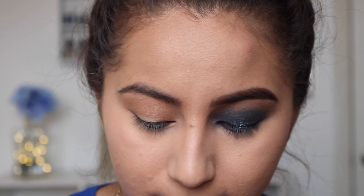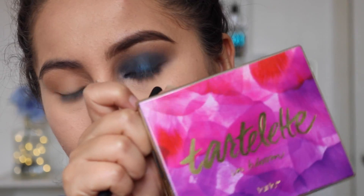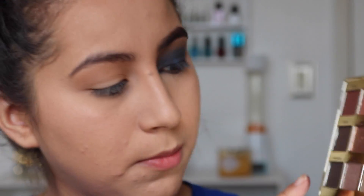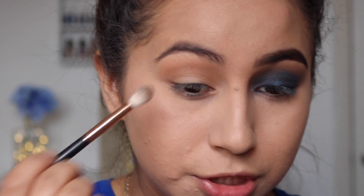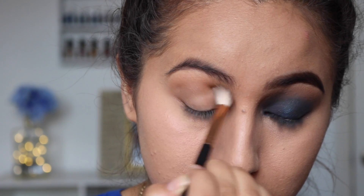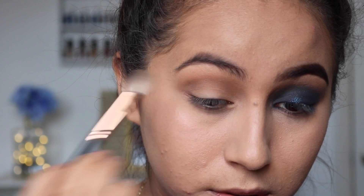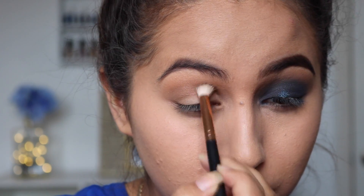Once you have that in, I'm going to go in with my Tarte In Bloom palette and I'm going to be using the shade Jet Setter. This one is also going to be kind of like a transition shade, but we're not going to bring it up high into the brow bone — we're just going to keep this in the crease and also bring it all the way into the inner corner. It's kind of like a halo eye — one smoky blue halo eye.